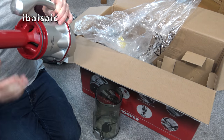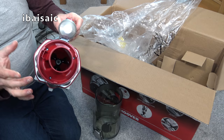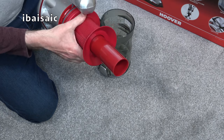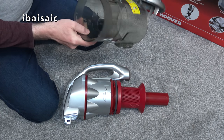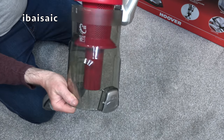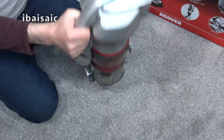Make sure everything is dry before reassembly. That's about as much as it will come apart, though you can unscrew some screws for a thorough clean if necessary — but that shouldn't be needed for most people. To reassemble, pop the mesh shroud back on and lock it in place, then line up the arrows on the bin with the unlocked padlock arrow, push it in, and twist until it's locked. Then close the flap at the bottom.